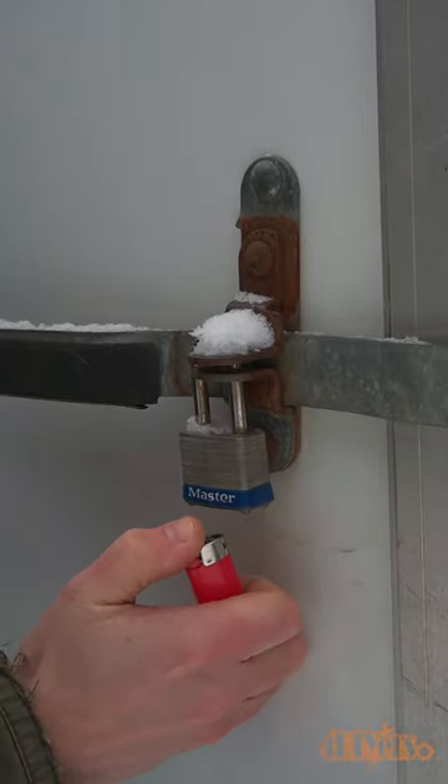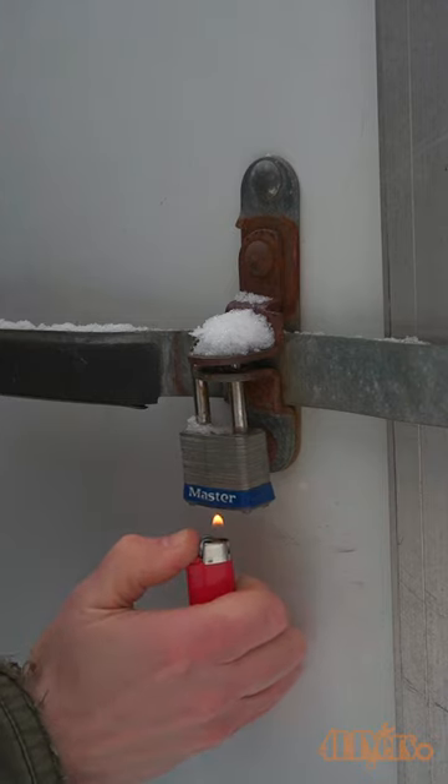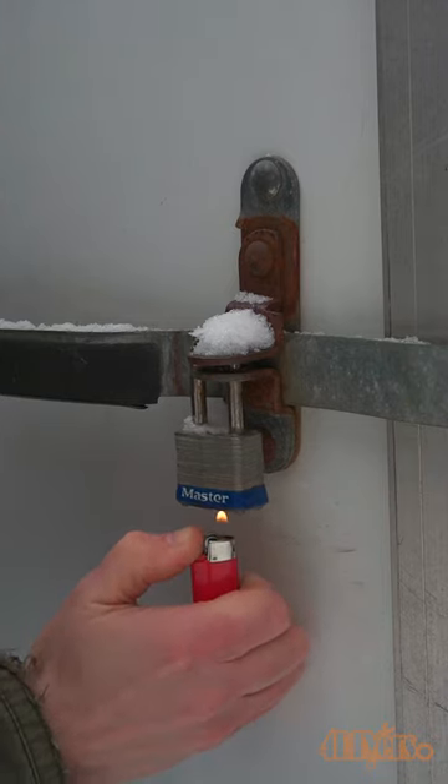Using a lighter you can heat up the key portion of the lock. This will not only melt the ice inside but help evaporate any moisture inside of that lock.